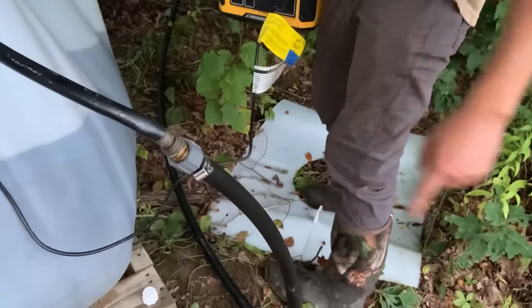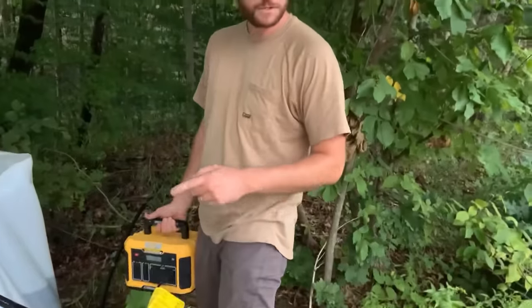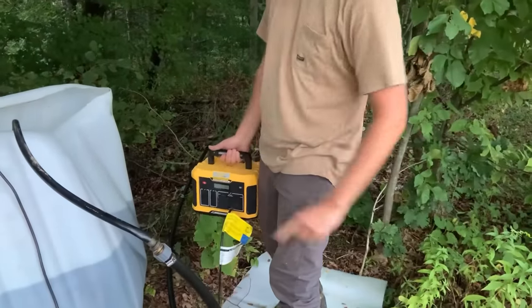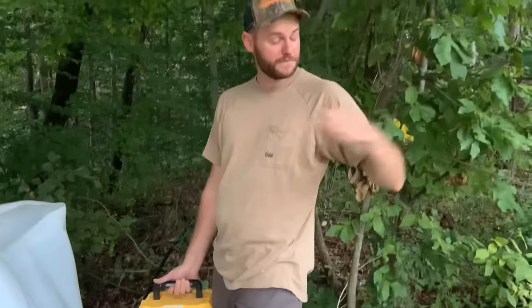The problem is we've got a closed system at that end, so we're going to have water trying to go down and air trying to come back up at the same time. So we're going to send Doug down to that end, open the ball valve. I'm going to hold this here, pump water down through, and as soon as water starts coming out down at Doug's end, he's going to shut that valve off, and this line should be full.